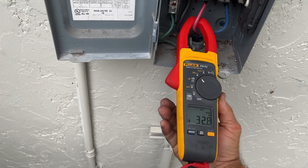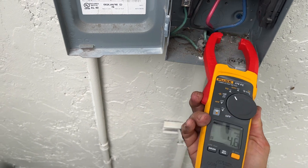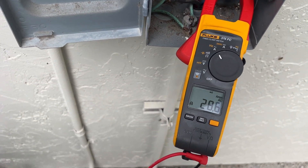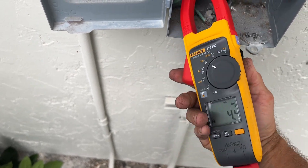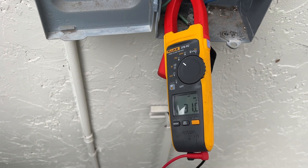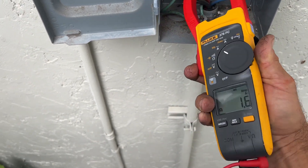L2 — we're almost 33 amps. L3 — 28 and a half. L1 — 31. So number two is the one that blew. Wires look good in there.